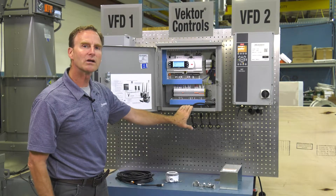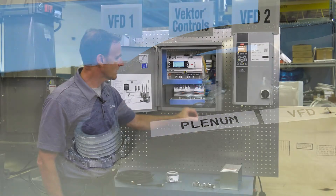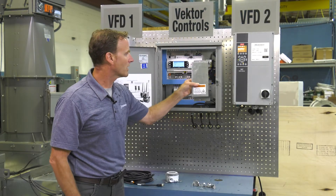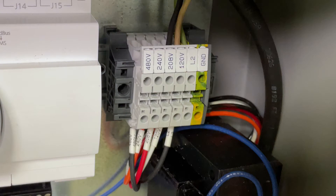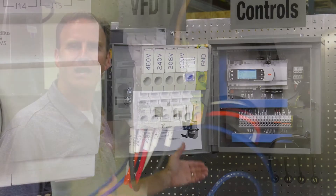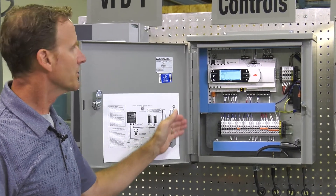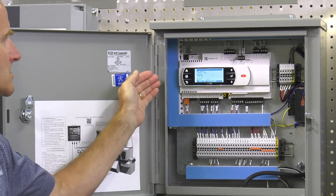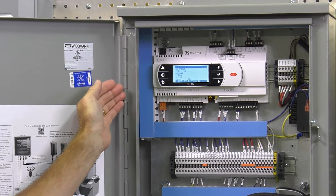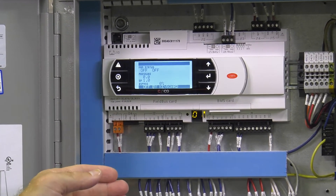The only thing you're going to be bringing to the control box is power, which will be run in here. We've removed the transformer cover to show you a multi-tap transformer. Any one of those voltages can be utilized single phase. Now that we've got power applied to our control box and our VFDs, you're going to get a display screen showing you your fan status. It's going to show your static pressure of your system, your static pressure set point, and your bypass percent open.